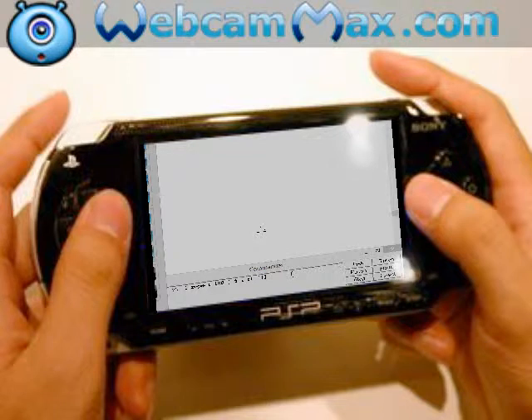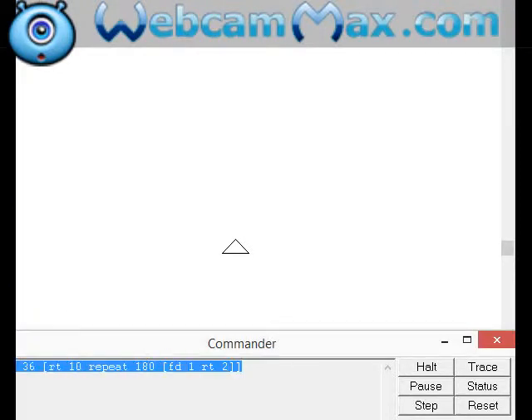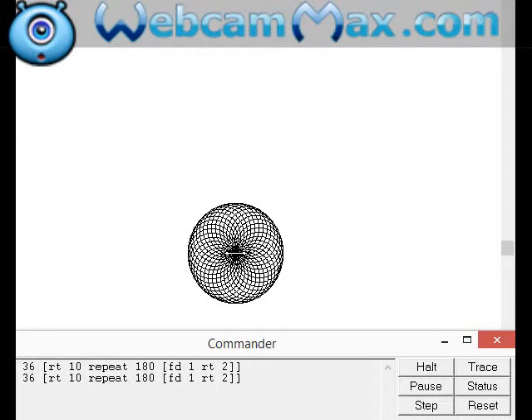Hey YouTube, in this video I am going to show you how to make a beautiful design in MSW Logo. As you can see, there is a command — this is the key command you would be using to make this. It is easy and simple, just type this command and enter. You can see it's a cool design.